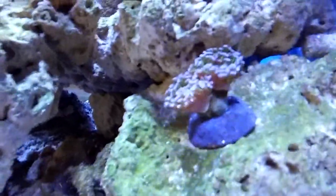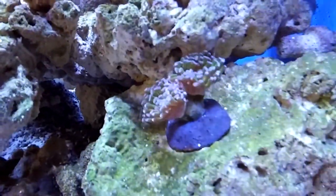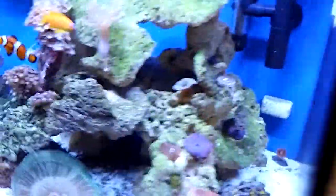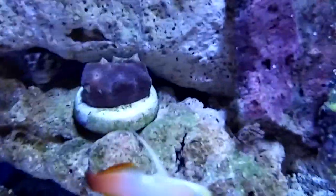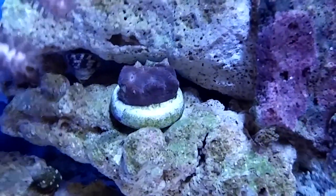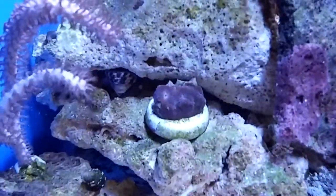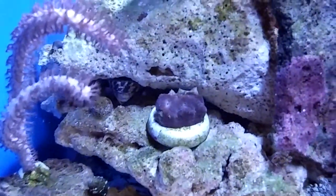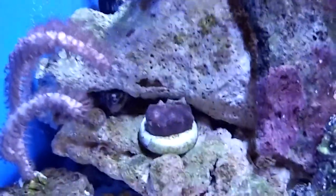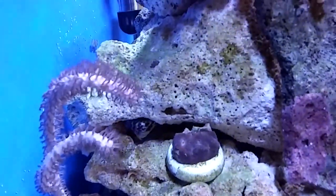My Hammer Corals started closing up — they were much more open than that, but then again the lights just came on. Everything seems to be doing okay. My Favia — the skeleton was exposed a little bit, but then again I just got this guy. I got the lights on acclimation mode. I hope he doesn't kill over on me.